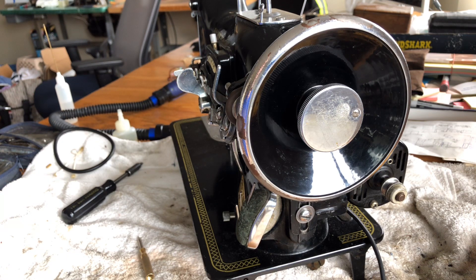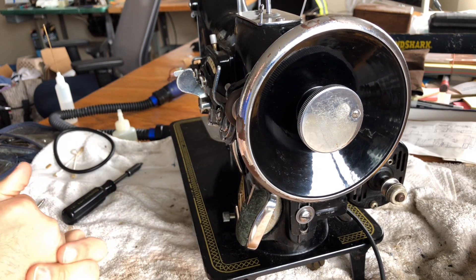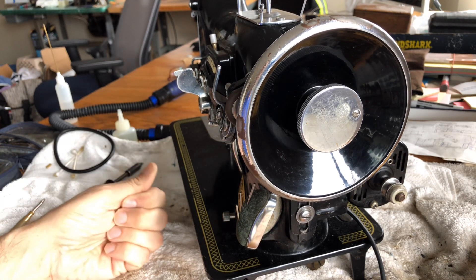Welcome back everyone. This is Vintage Sewing Machine Garage, and I am bringing to you the next installment for the Anker RZ German-made Zigzag Straight Stitch Sewing Machine.